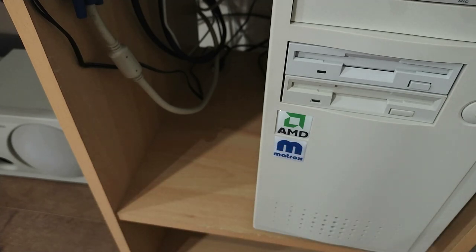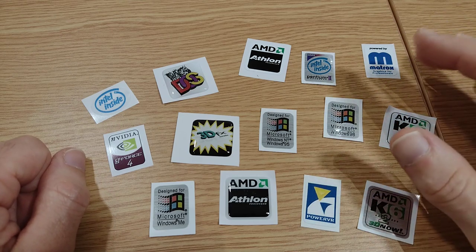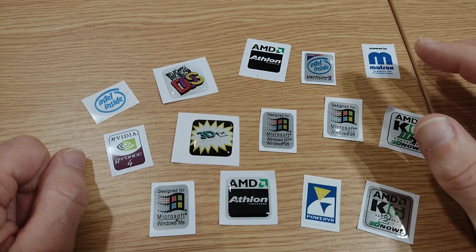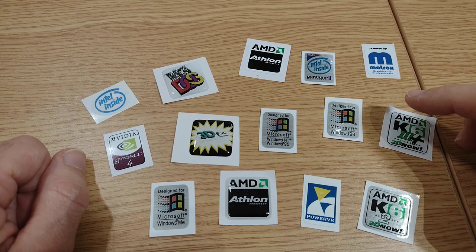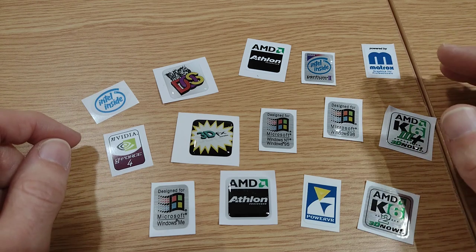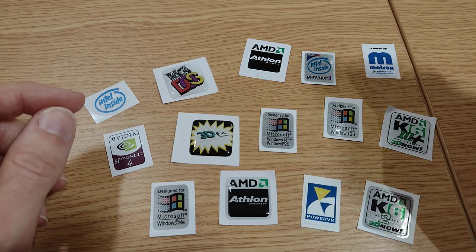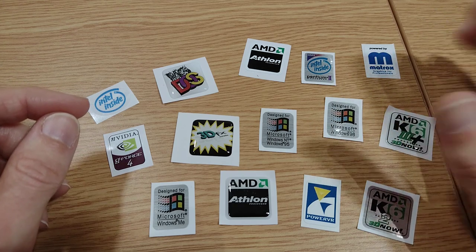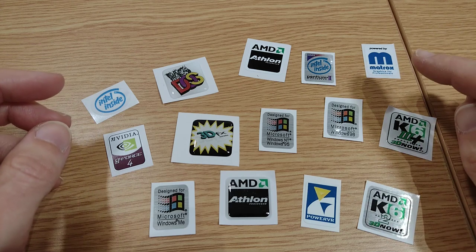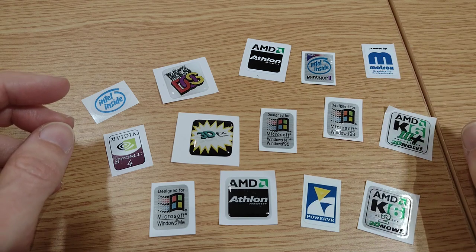So there we go — the Geekenspiel case badges. For me they're good value for money, the shipping was fast and well protected, and they look every bit as good as an original case badge. The quality is absolutely spot-on. If you want to check them out, there's a much wider selection than what I've got here — CPUs, graphics cards, sound cards, manufacturers, all sorts. I'll put a link in the description below. That's it for this video — if you've enjoyed it, give us a thumbs up or leave a comment. Thanks very much for watching and we'll see you in the next one. Bye bye.